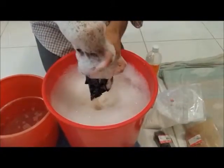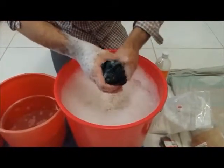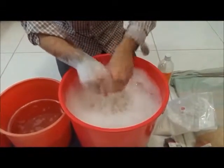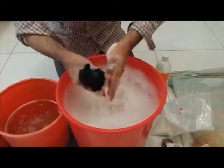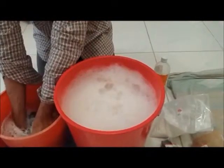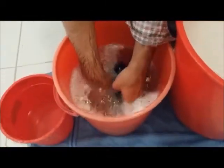Once you are done with this, squeeze it out gently — first you can see my hands are all with soap. I am just giving a gentle squeezing. Then put it into a different water solution to remove all the soap. We will let it sit in the water for about 5 minutes so that any remaining soap can be moved out.